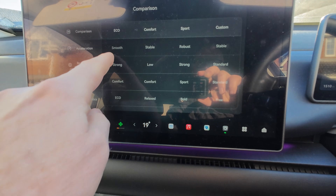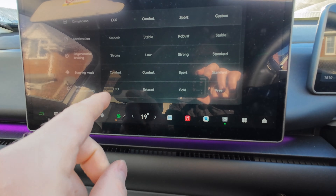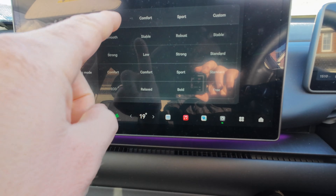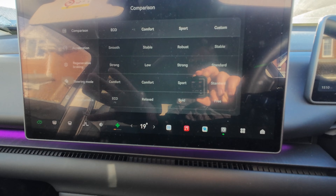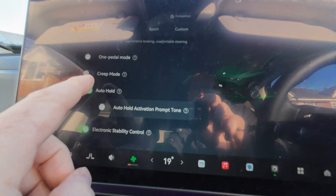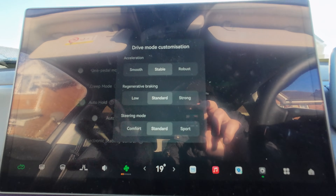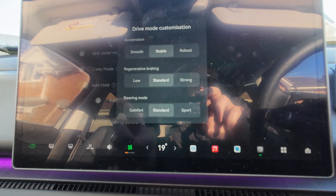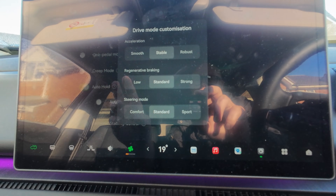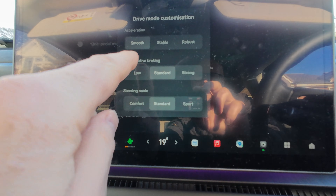In eco mode you get smooth acceleration, and in comfort you get low regenerative braking, so driving in comfort might give you the best chance. However, the right-hand throttle pedal is very sensitive. I normally drive in eco, but if you click on custom and then custom again, it enables you to customize the settings. What we're trying to do is desensitize that throttle pedal — I'd suggest smooth acceleration and low regen.